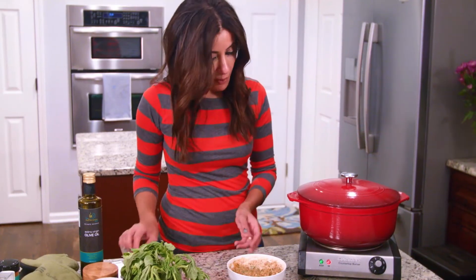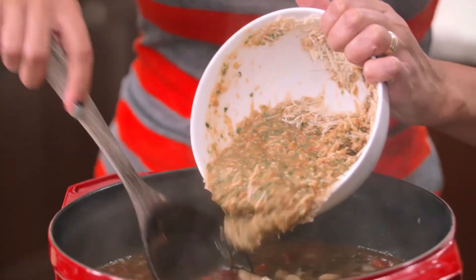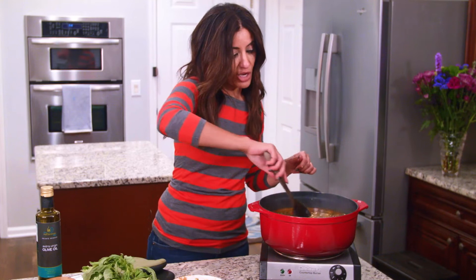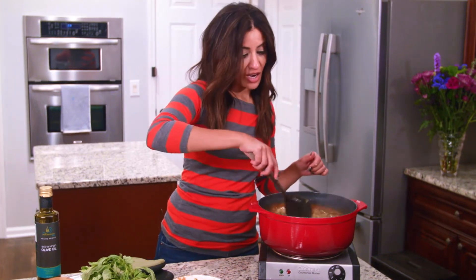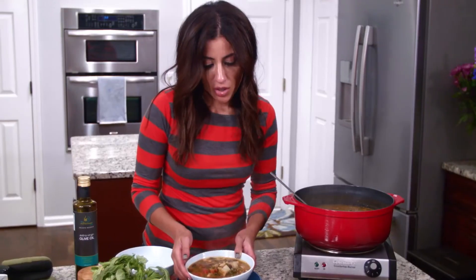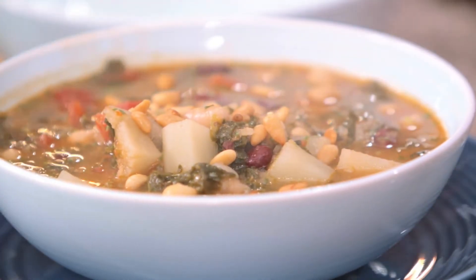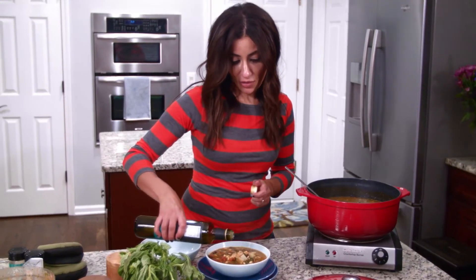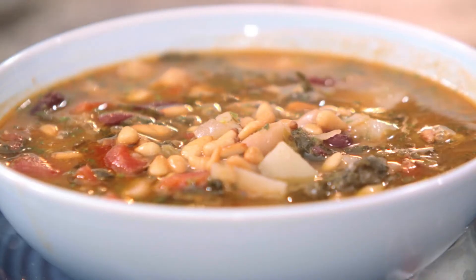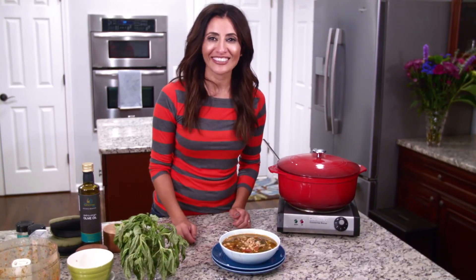We're going to check up on the soup. The magic part is adding the tomato pesto into the soup and giving it a good stir to get all that fresh flavor in here. I add my pine nuts at the very end, plus a good drizzle of extra virgin olive oil. And this is it — Mediterranean three bean soup, you guys. Go to TheMediterraneanDish.com and grab the full recipe.